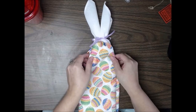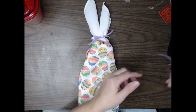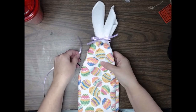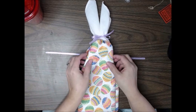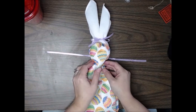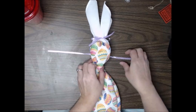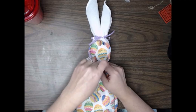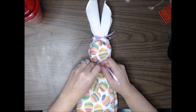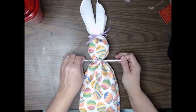Now that we have the ears in place, we're going to form the head. We are simply going to take another piece of ribbon and place it under our Easter dish towel, and kind of fluff up the front of the bunny. Once we have that head shape formed, we are going to tie another bow under the head so that we can hold that in place.